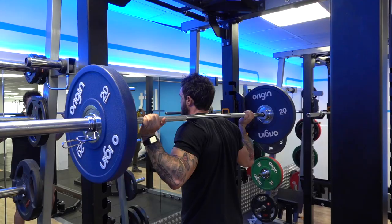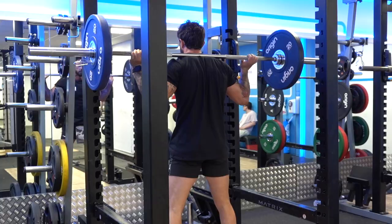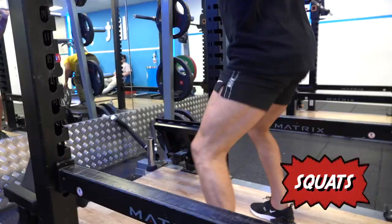Steps back, good stance, nice and deep — always right down.